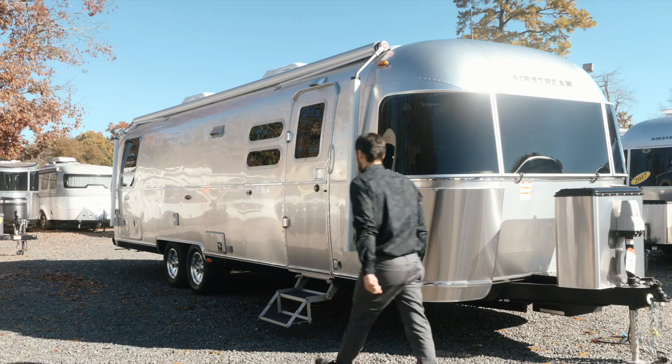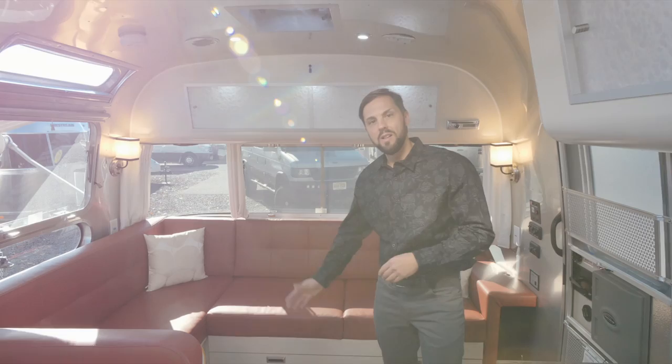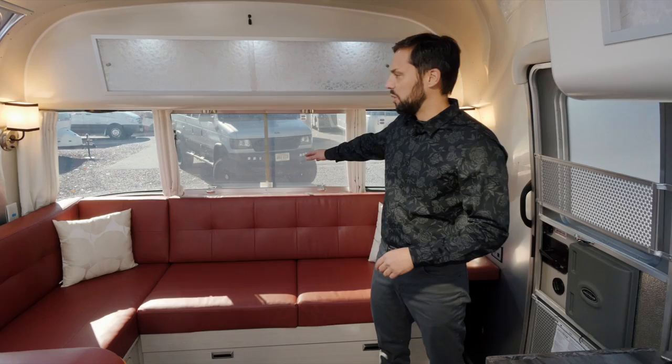Let's head right inside — I want to show you what this Airstream has to offer. What a great wide open floor plan this is. Up front we have a 42-inch wide by 79-inch long bed. This is in sofa position now, but it does slide out into a bed. There's storage below, chair storage on the side, and blanket storage behind.